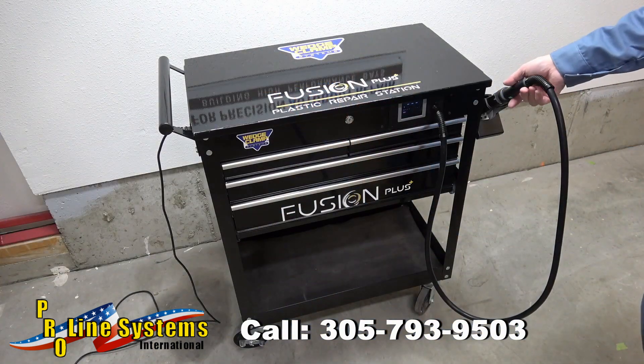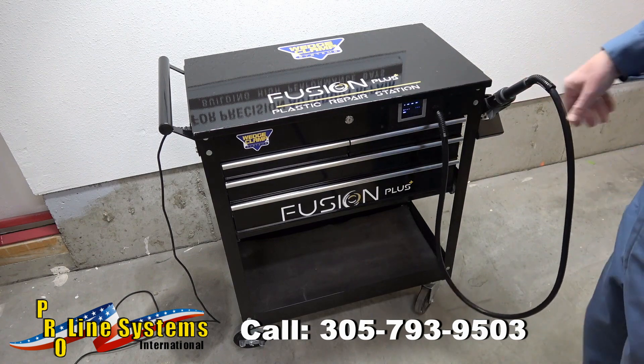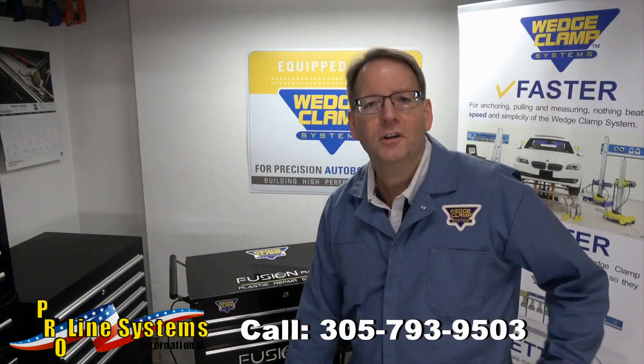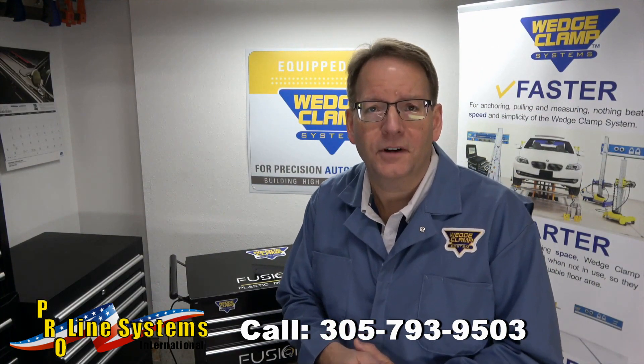It's an all-in-one portable unit offering the welder, tool and consumable storage, as well as a work surface — all in one functional package. No nitrogen, no compressed air input.